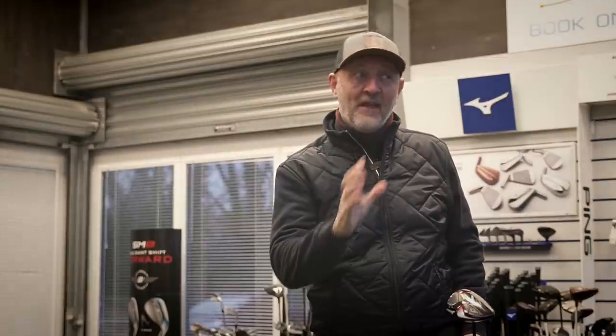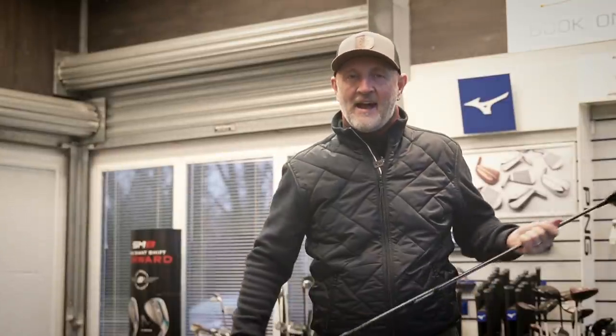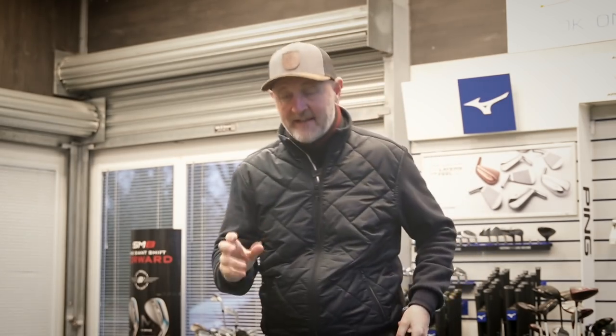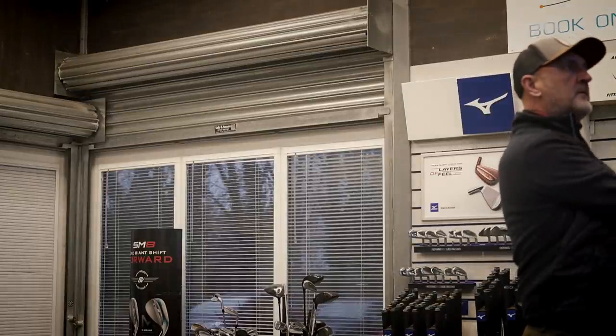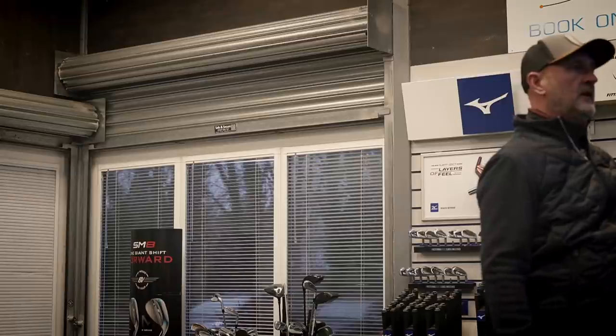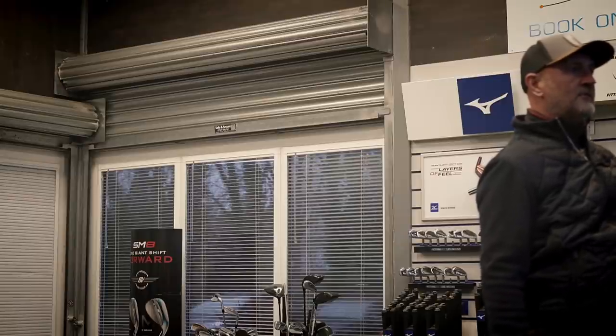I'll hit a few more balls before I comment. That was an okay strike but a little bit loud for my liking. Let me collect some data and hopefully give a few more bits of positive feedback for the ZX7, and then I'm going to try the ZX5. That second one was a much better ball — decent ball flight. We could be about to turn a corner.